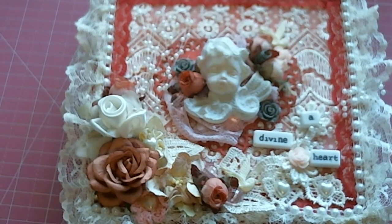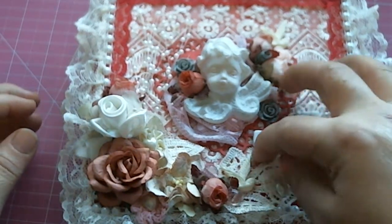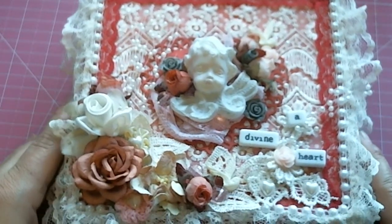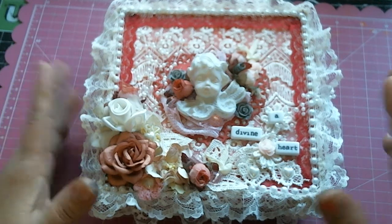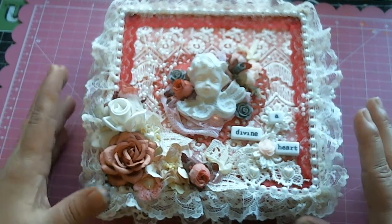Hi everyone, this is Laura and welcome to my channel. I have a big card in a box. For those of you who have been following my channel, you may remember that I made some Valentine's Day cards and I have been on this kick of making cards.